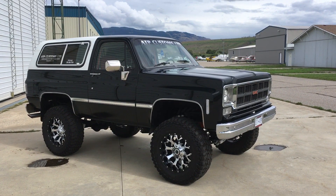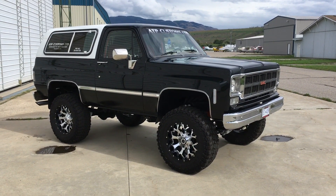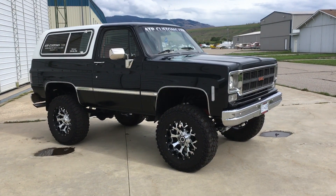Welcome to the ATP Customs Channel. I want to show you my '78 Jimmy and give you the history. I have about 40 vehicles in my collection to show you, plus I've got a ton of vehicles in my shop — customer vehicles to show you — so we're gonna start going through them.